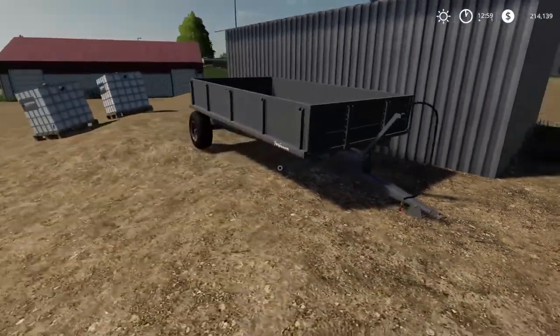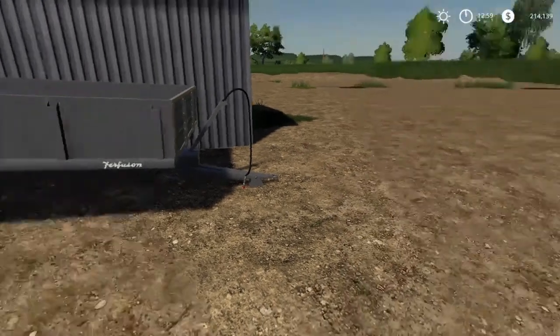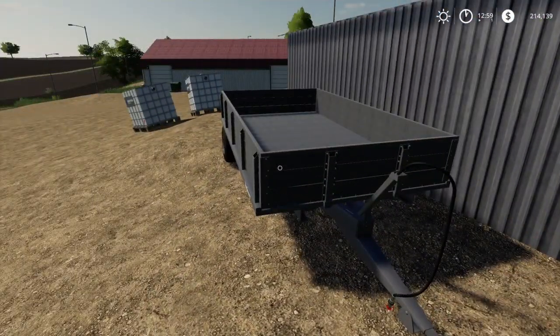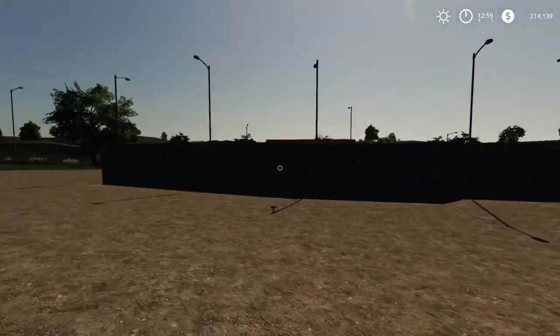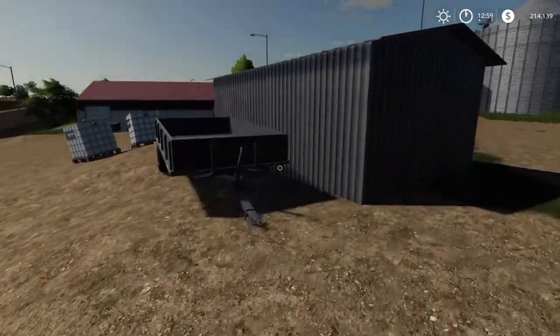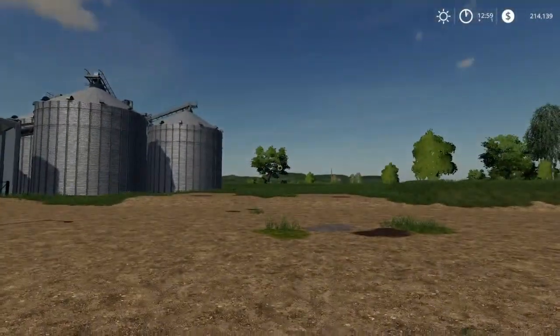That trailer's been moved — I did not leave that there. I did put this in the big unit over there, so that's obviously been moved over there. Unless somebody was trying to hide it from the road.